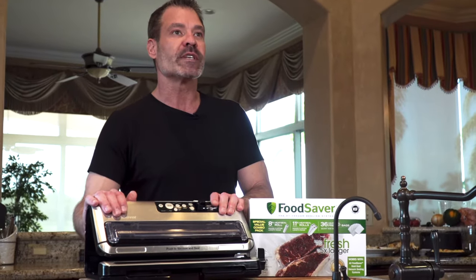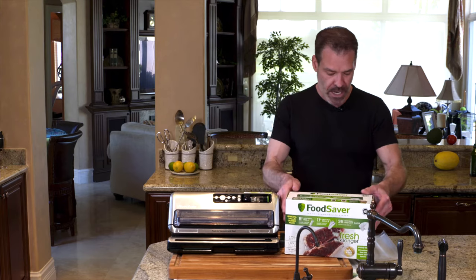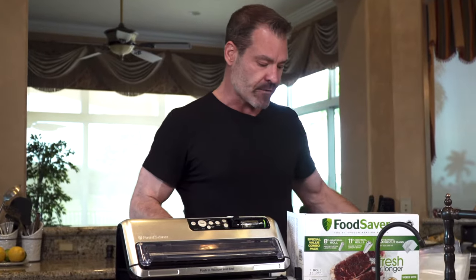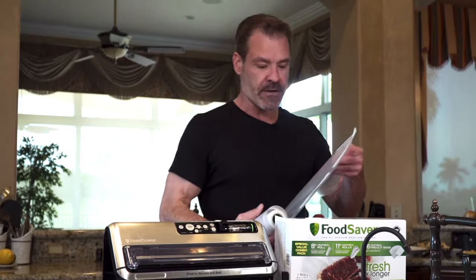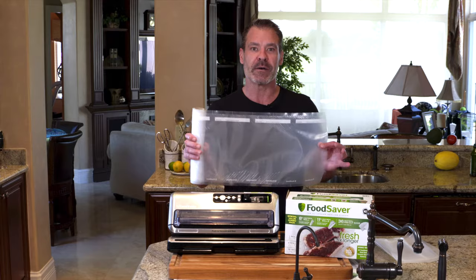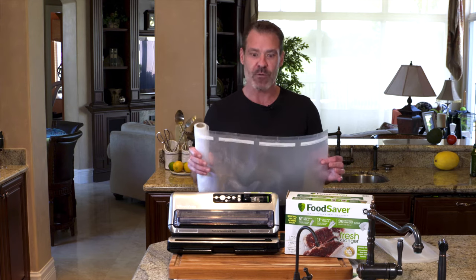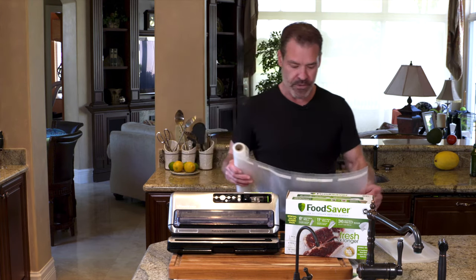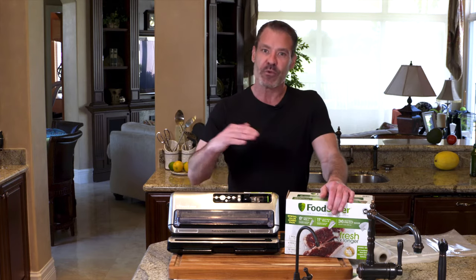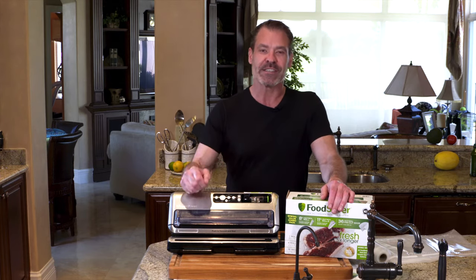You're not only going to need the vacuum sealer itself, but you'll also need a supply of bags. You have two options: pre-cut bags, where one end is already sealed, so you put your food in and seal it. The other option is a roll, where you get to custom make whatever size bag you want — cut the length with scissors, seal one end, put the food in, vacuum seal it, and seal the other end.